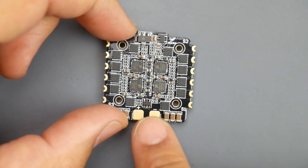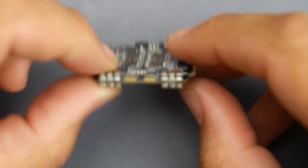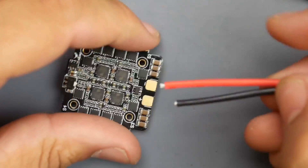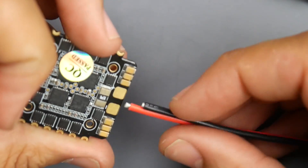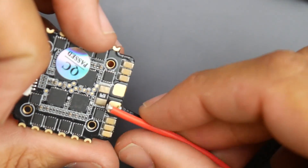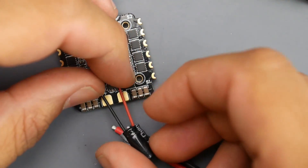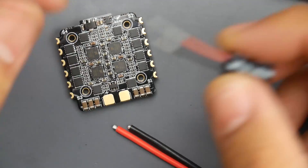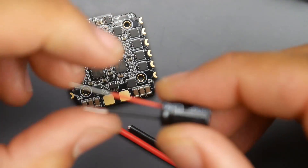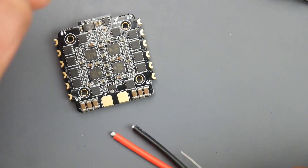This is how it would be installed, and this is where your XT30 would go. What's really nice is they put two pads on each side — depending on your setup, you can solder the XT30 here with black to minus and red to plus, and put the capacitor on the other side. This way you don't have to fight the capacitor legs with the wires, making for an overall clean build with less chance of something shorting out.